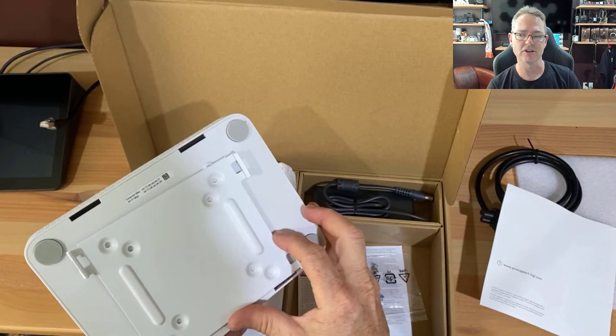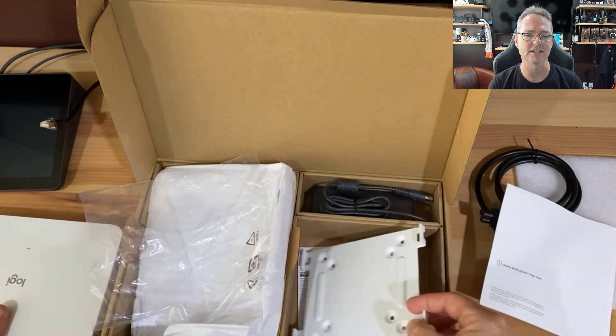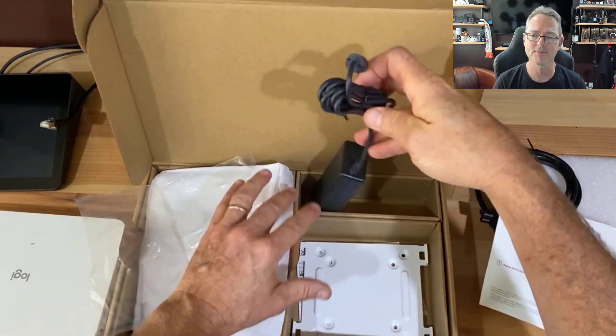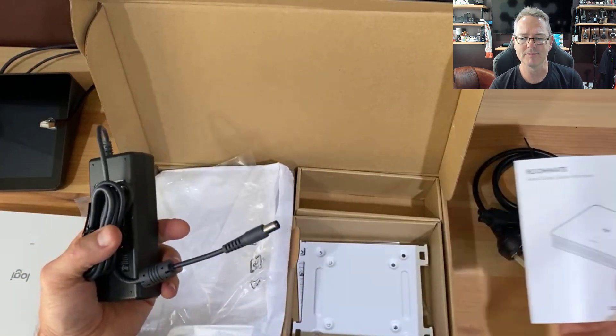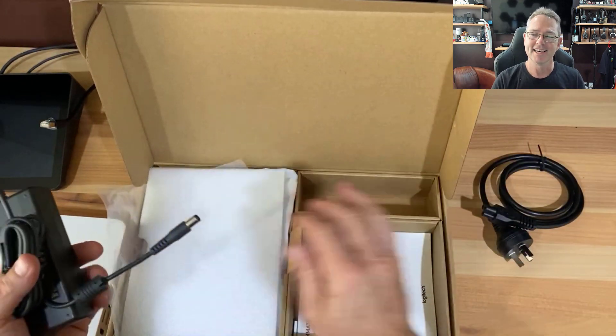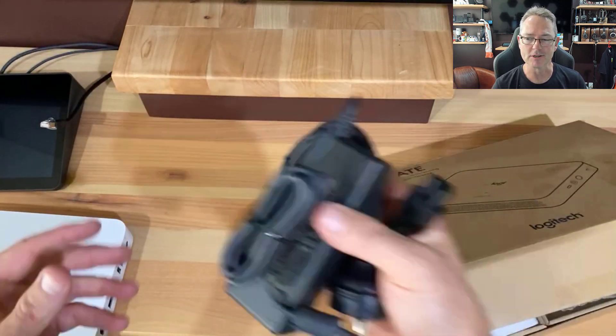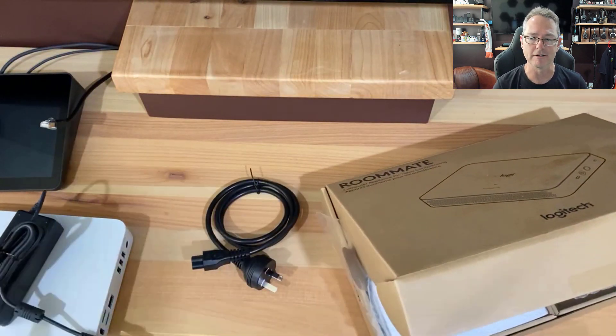Nice and discreet — you'll be able to mount your unit very discreetly behind the monitor. Just looking at the power: one thing I'd like to see more of is power integrated into these units, but it's often the thing that goes, so perhaps there is some wisdom in keeping it separate, given heating and all that kind of stuff.